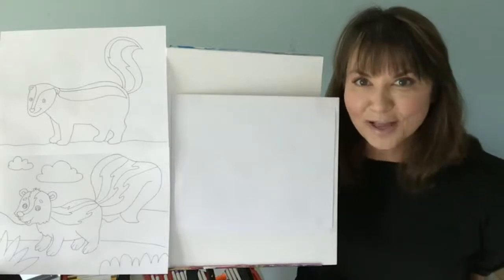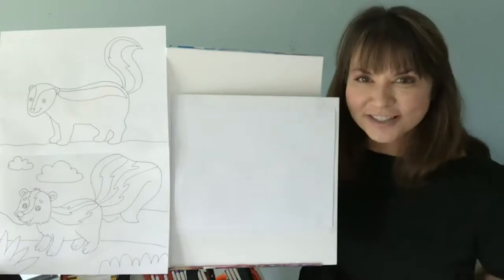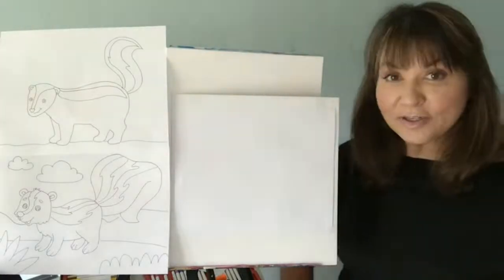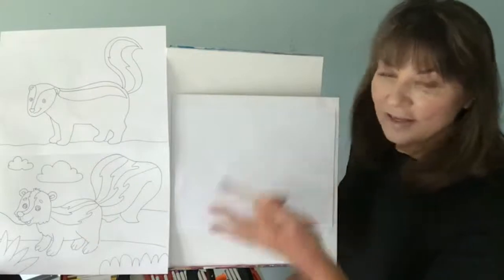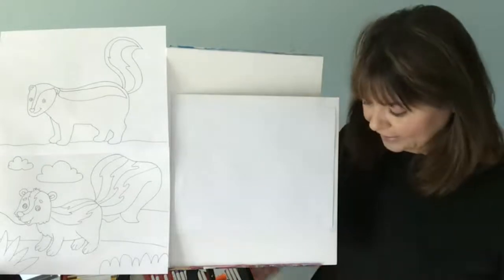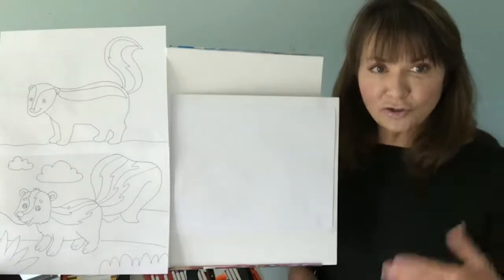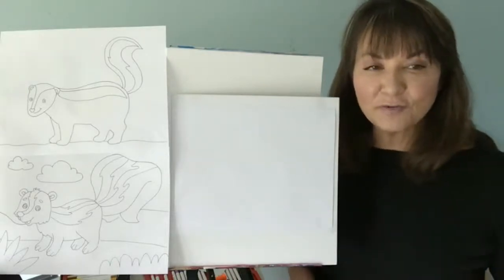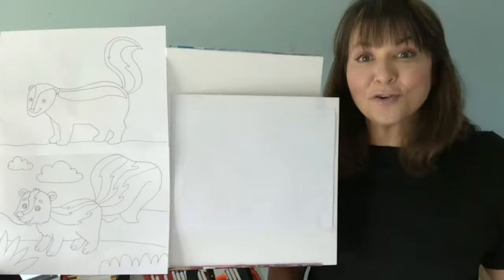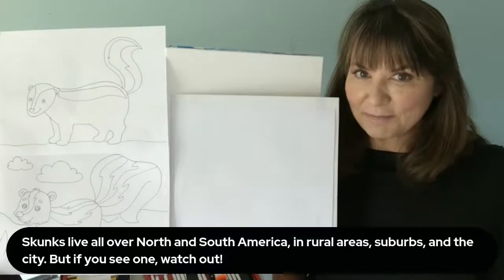I'm Denise with Artist at Heart. I'm so happy to be here with you today to do some stinking cute skunks. You can use any supplies that you want. I'm going to tell you to start with a pencil. I have some regular paper here. You can use anything that you have — scrap paper, recycled paper, any supplies. Use your favorite stuff. You can sketch it out and erase it. I like to draw with marker just so you can see it better on the camera. I'm going to do a variety of skunks for you today, and you pick whichever one you want to do and create any colors that you want to. Make it your own.